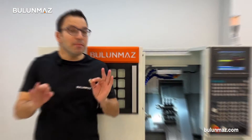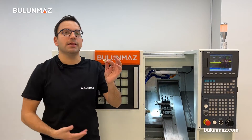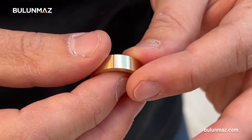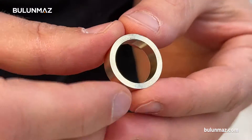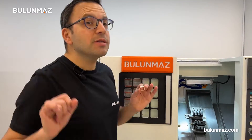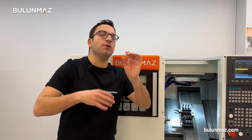We made a blank ring with Bulunmaz CNC lathe machine. We cleaned the outside of the ring first — as you can see, it's a very even surface. Then we made inside cleaning, cleaned the sides of the ring, and just cut it. The entire process took just a few seconds.